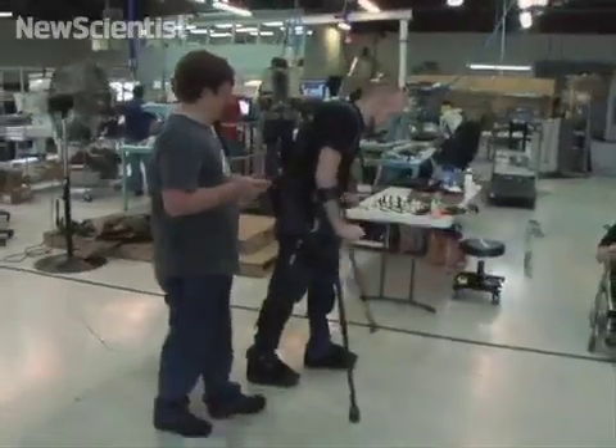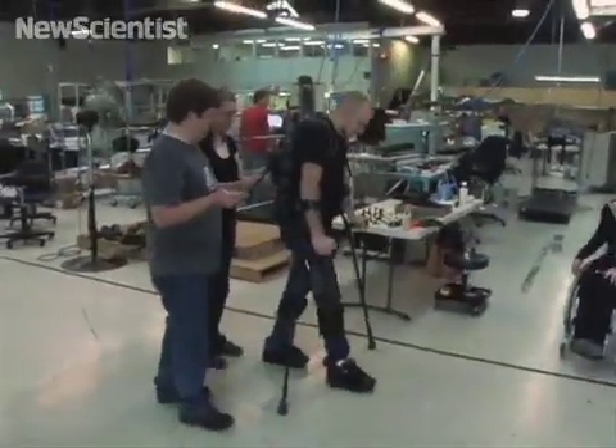Our focus right now with the product E-Legs is to take that device into rehab facilities around the country and allow people to retrain their gait, and to allow them to get up and exercise their bodies in ways that they have not been able to do with traditional rehab facility equipment.